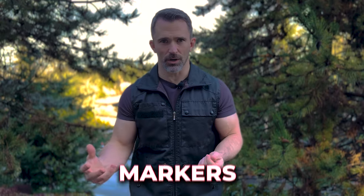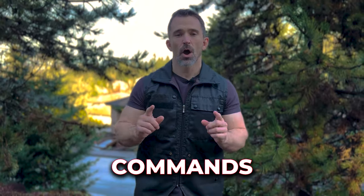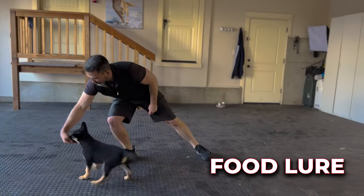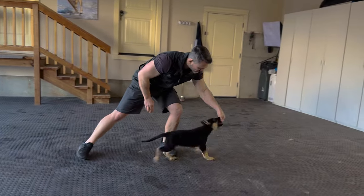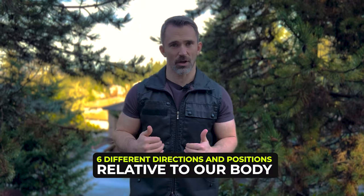When we're focusing on obedience in the beginning, we're not worried about markers, we're not going to do engagement training, we're not worried about commands. All I want is for the puppy to understand how to follow a food lure. I'm going to show you how to properly hold the food and then we're going to have the puppy move in six different directions and positions relative to our body.